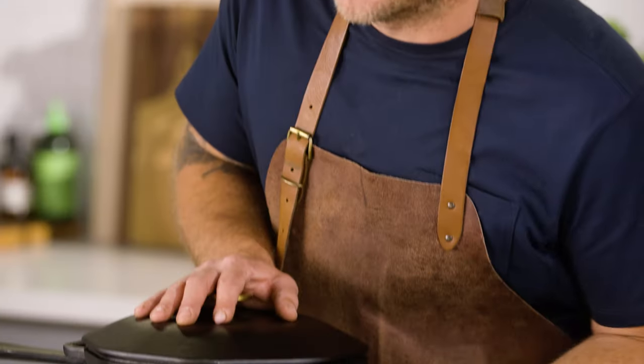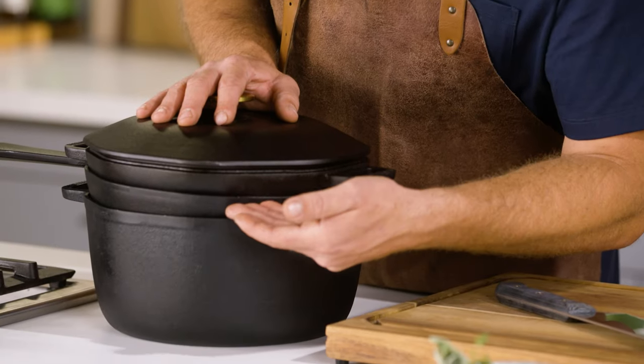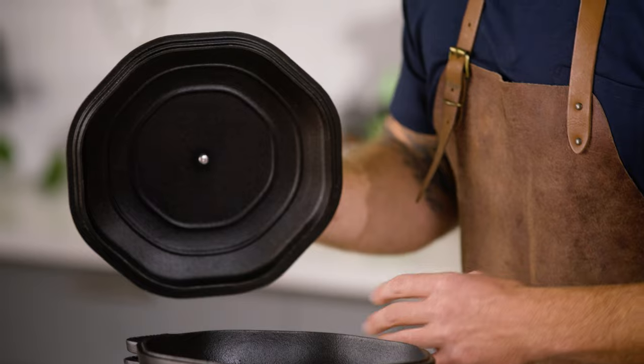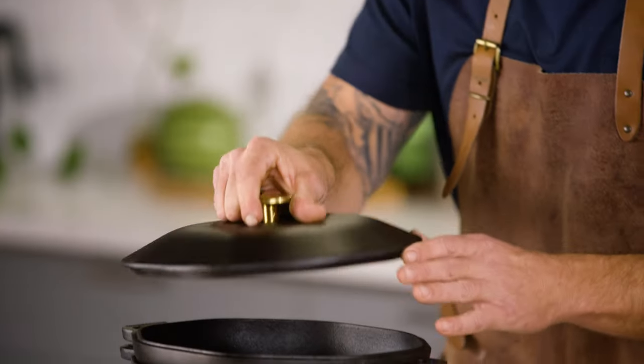In this Iron Stack Collection, you have the Dutch oven, the skillet, the grill pan, and a universal lid. The nice thing about the lid is it's self-basting — you can put it on any one of these three pots or pans and it provides a moisture-locking seal.